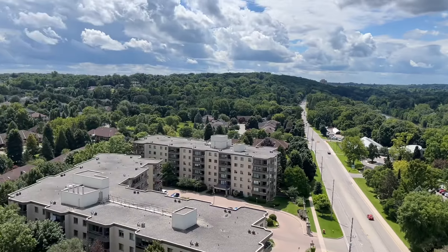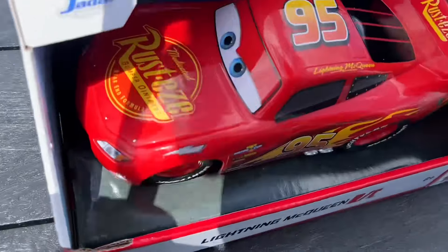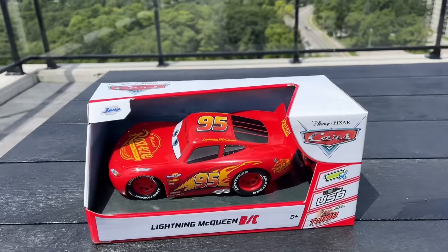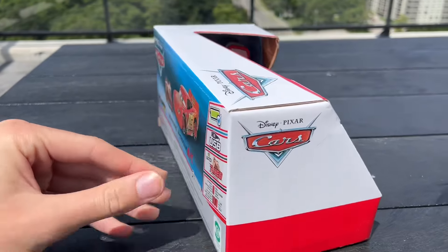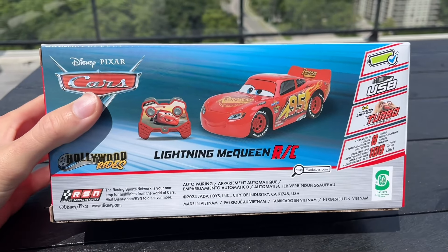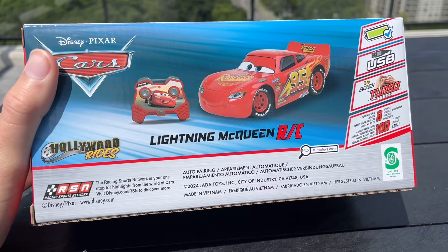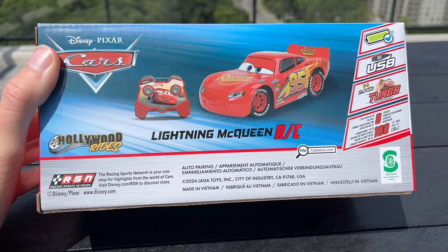And I thought it was the perfect place to review this brand new Lightning McQueen RC car that I just got. I found it at the East End, but I did find some in London today. Just bothered picking up one though because I didn't really think it was worth it to get two.